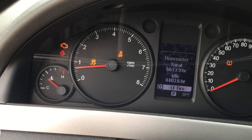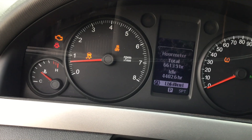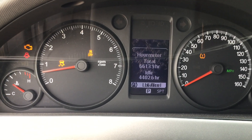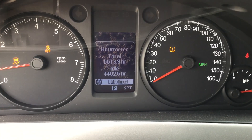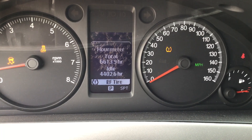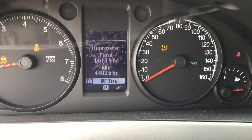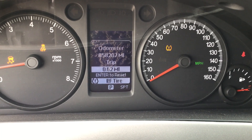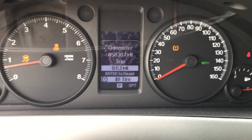There are a couple of lights on on the dashboard. The check engine light is on, the stability track light is on, and the traction control light is on. There's the hour meter — it's got 6,600 hours and 4,400 idle hours. And there are the miles: 58,207 original miles.